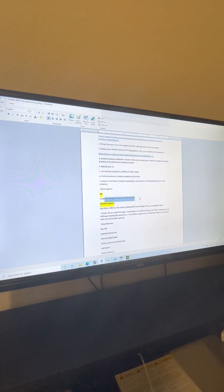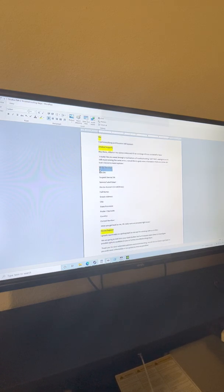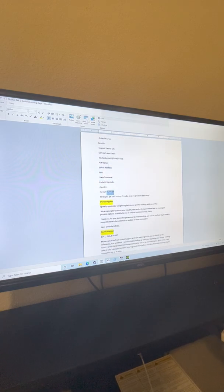I told them nothing works for me, and Oculus said okay, provide all of this information: the order number, the invoice number. Basically I showed them a screenshot of my receipt from Best Buy — they just want to know who bought it. The box serial number is gonna be located on the original box, pretty much on one of the corners.